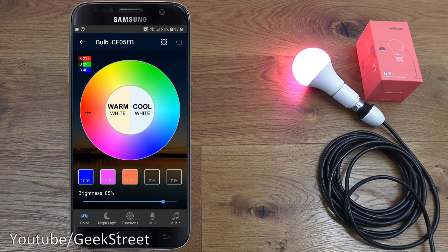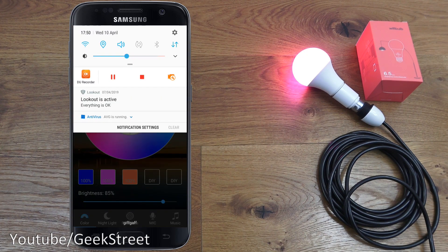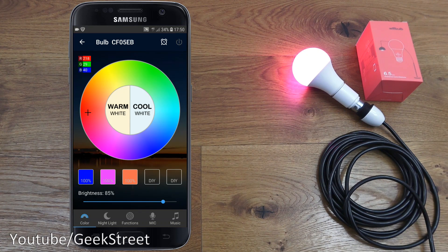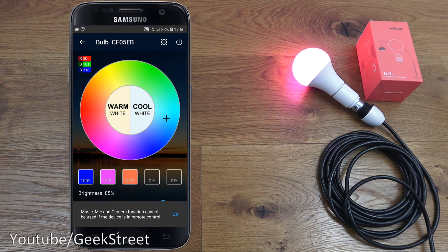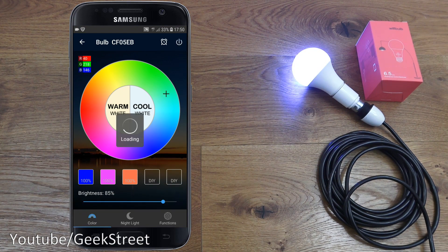Next, let me show the remote connectivity and see if it works. Dropping down here, turning off my Wi-Fi, letting it connect to 4G — and it's connected. Let's change color, give it a moment. It's connecting in the background, and there you go — no ports to open, remote connectivity via the cloud is available. Excellent functionality.